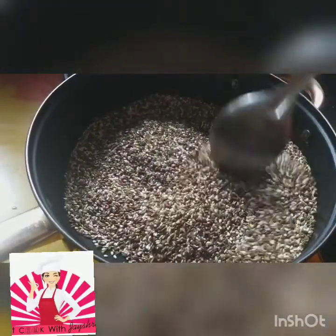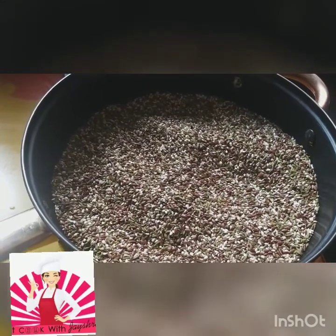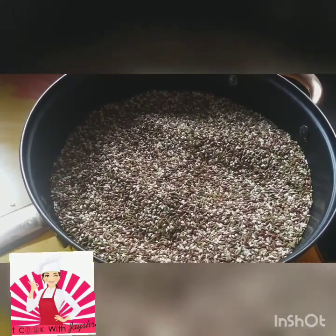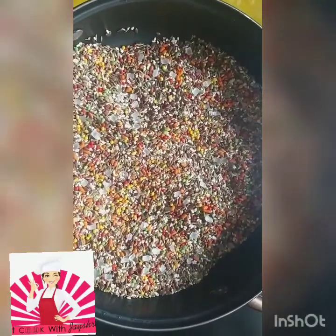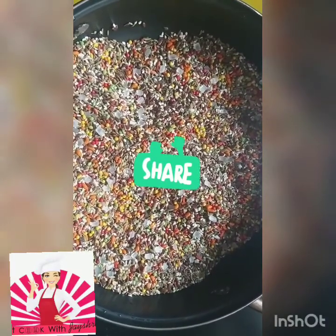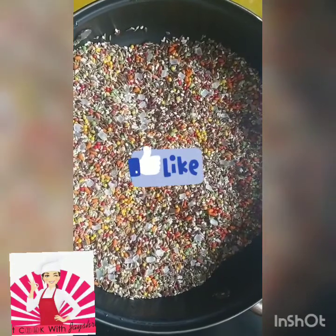Once it has cooled down, we add the meethi saunf and mishri. You can see now — it has cooled down and I've added the meethi saunf and mishri. See how colorful it looks! This is a very good digestive thing to have after your meals.